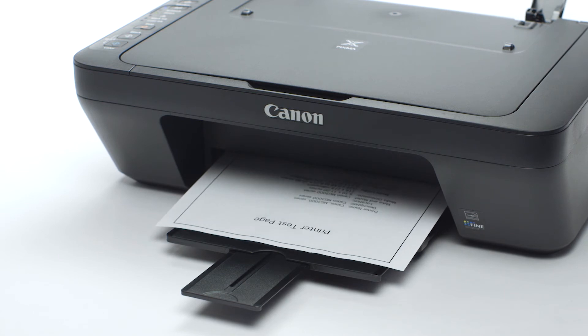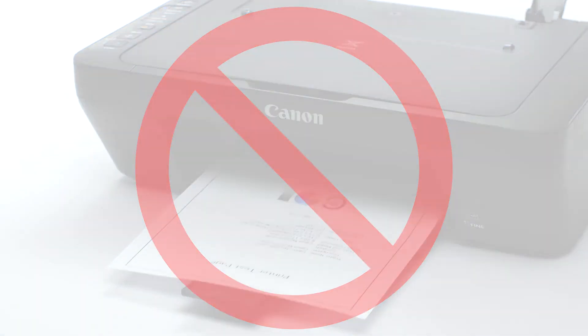However, if you're still not able to print or scan, then the next step is to check the router's settings.